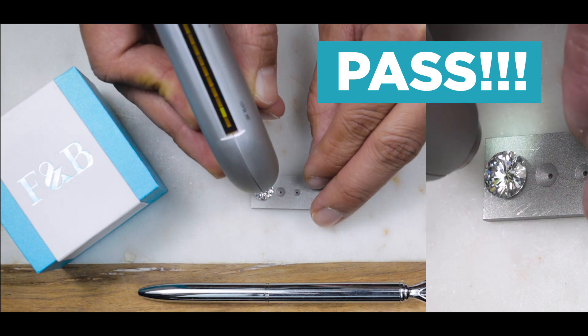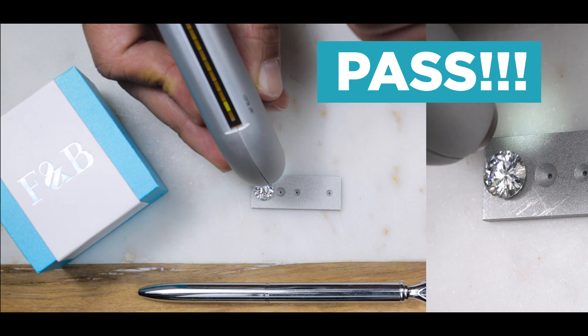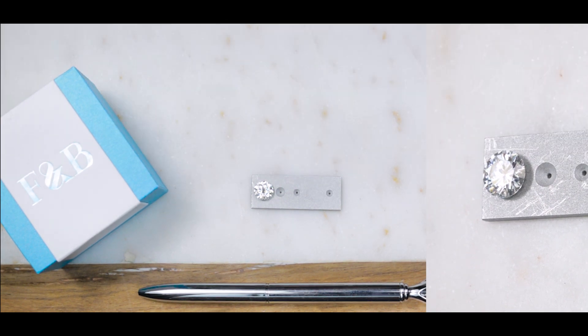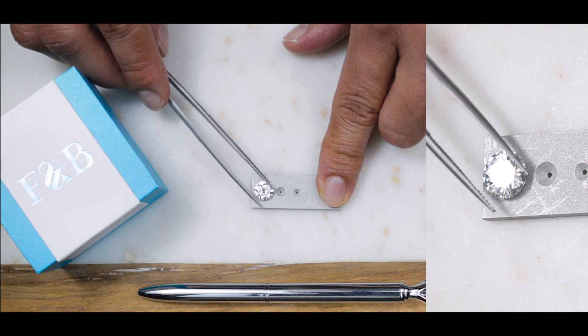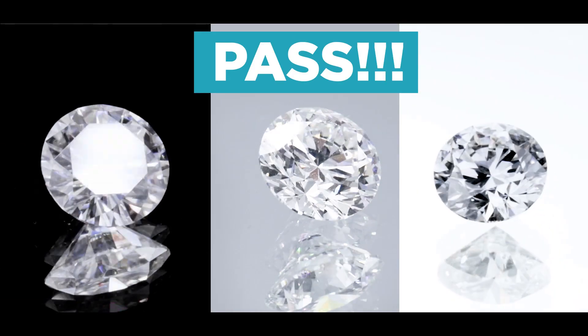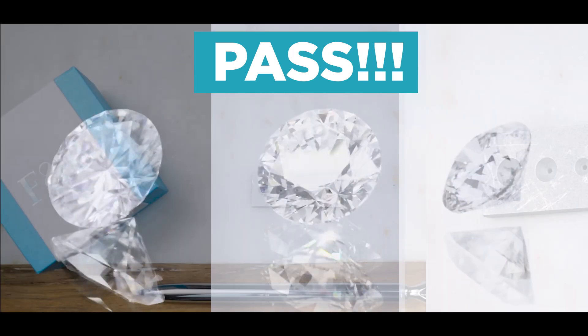There you go. As you can see, the indicator also went all the way to the top, it turned green, and it also indicates it's a diamond — although it's not a diamond. So this is just to show you what a moissanite, a lab diamond, and natural diamond can be tested as in the marketplace. A moissanite and a lab diamond both can be tested as a diamond with many different types of diamond testers.